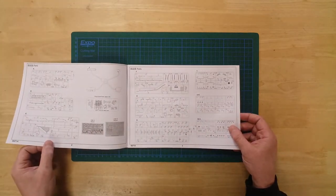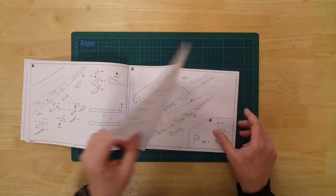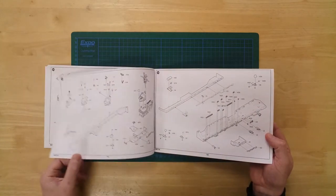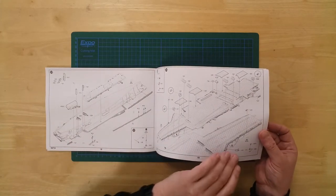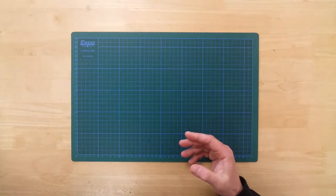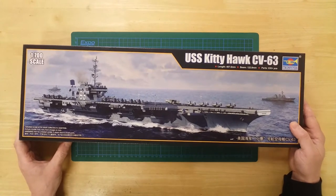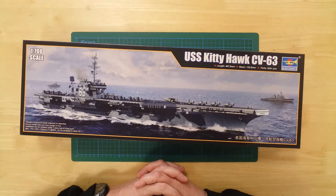Comprehensive pictorial instructions are provided. The Trumpeter USS Kitty Hawk US Navy aircraft carrier is in 1/700th scale, with an overall length of 468 mm and a beam of 123 mm.